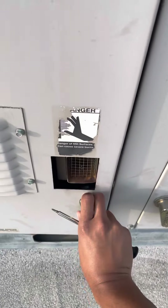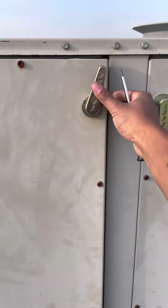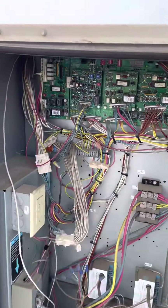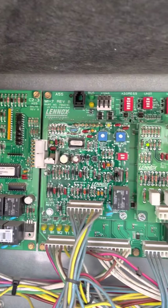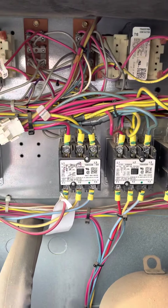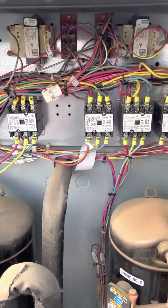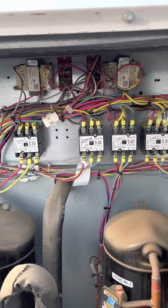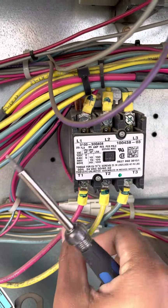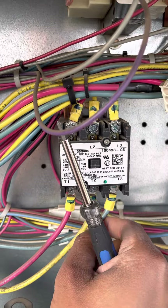We're going to check our contacts. Always make sure that you check the electrical connections — make sure everything is nice and tight.